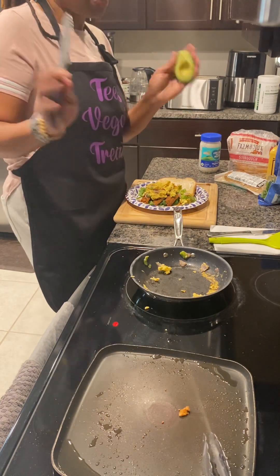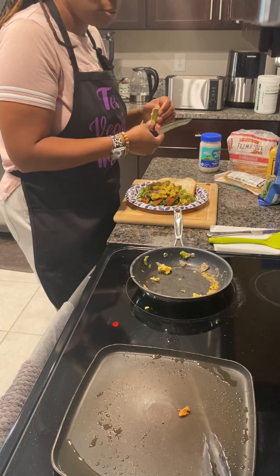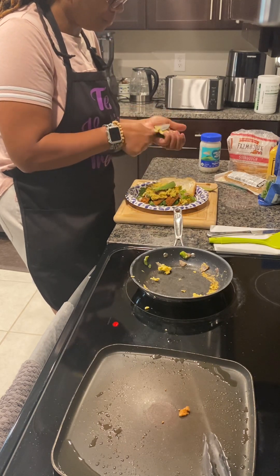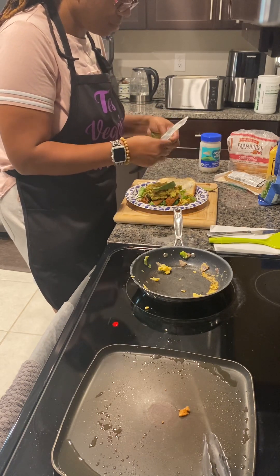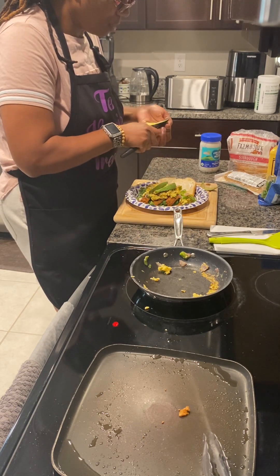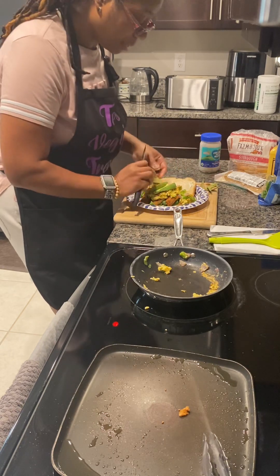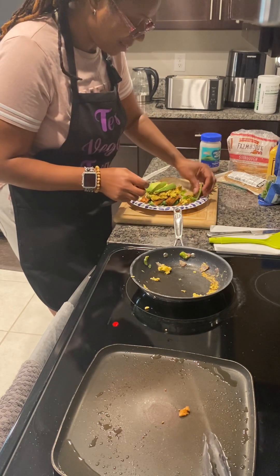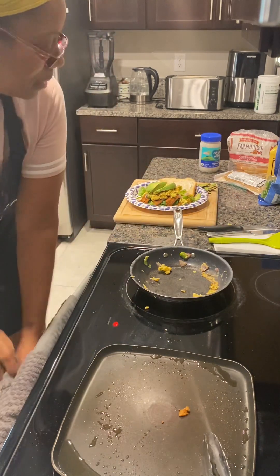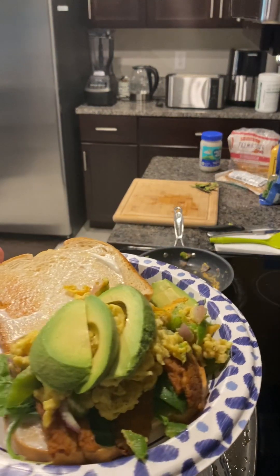And what's a breakfast sandwich without some lovely avocado? You've got to put some on there — I told you it's going to be a big, messy sandwich. Whatever doesn't make it on here is going on the side, because I'm going to eat that too. Let me show you this — it's beautiful. Gorgeous. Don't you want a bite?